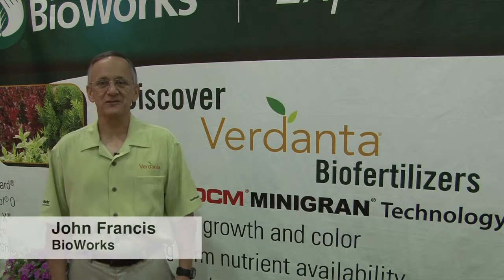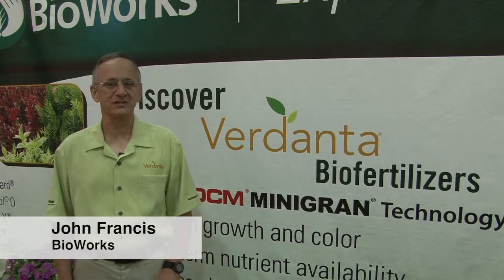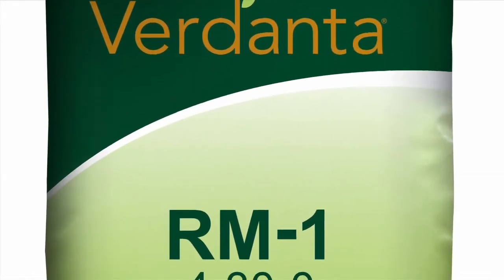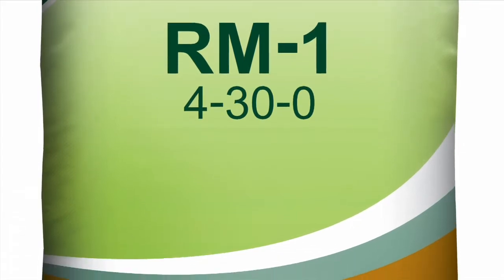Hello, I'm John Francis, Technical Manager for Bioworks. Welcome to our booth here at OFA. I'd like to introduce you to Verdanta RM1, which is one of our new Verdanta biofertilizer products. Verdanta RM1 is a homogeneous granular fertilizer with an analysis of 4-30-0. It's derived from both mineral and organic nutrients.